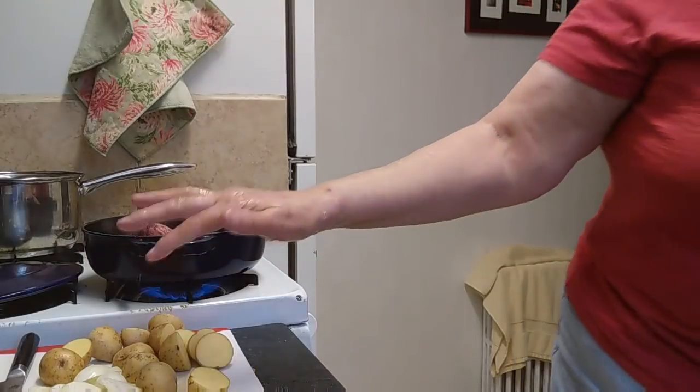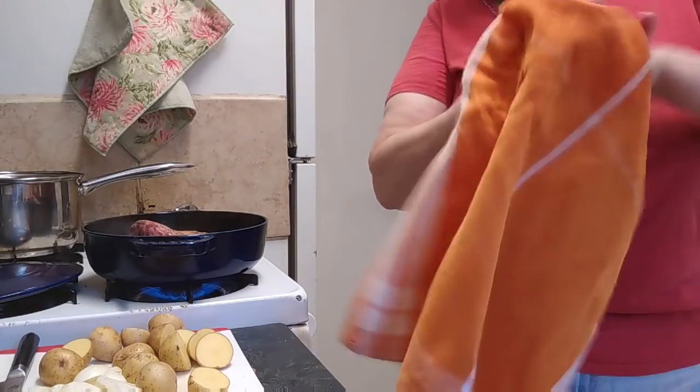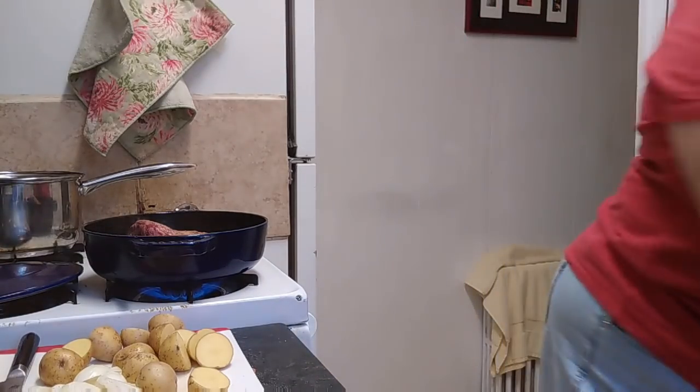I'm going to go ahead and wash my hands and then flip that over with a fork. The reason I just did a few of the potatoes is because I'm going to make a pot of mashed potatoes, so I don't really need that many potatoes in with my vegetables.